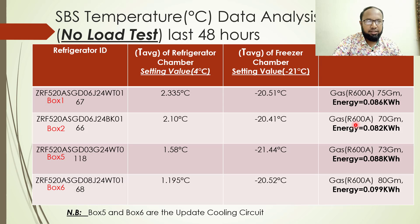During this testing, there is no load inside the refrigerator. The last 48-hour recording data is calculated using temperature readings in centigrade, which we are presenting here.